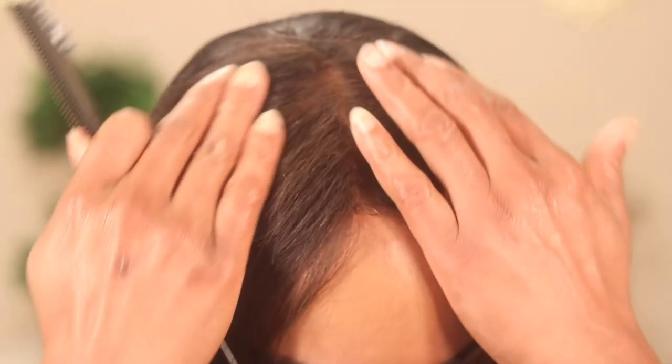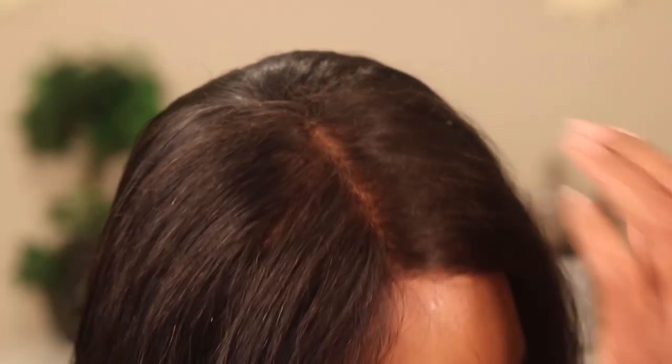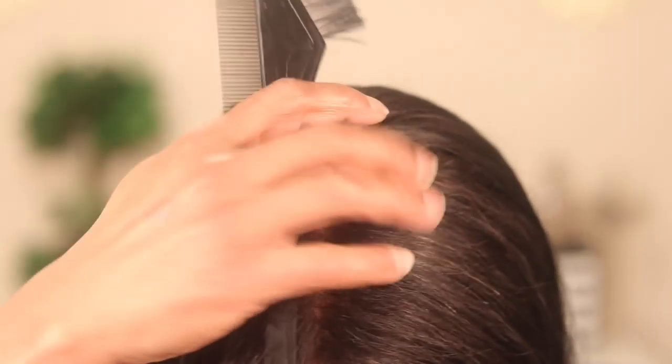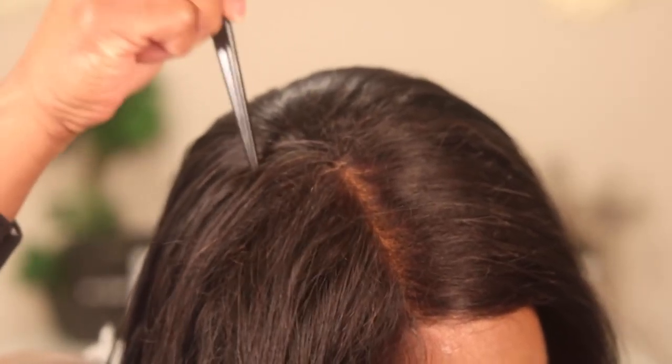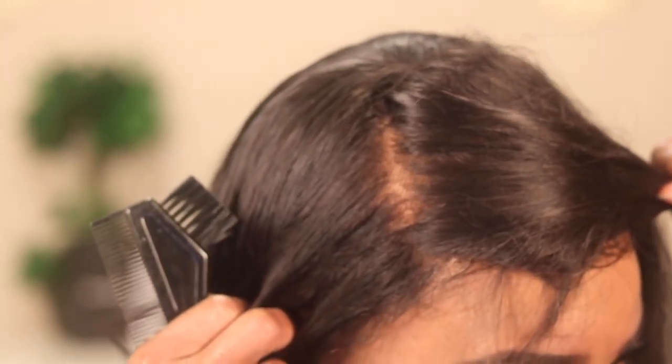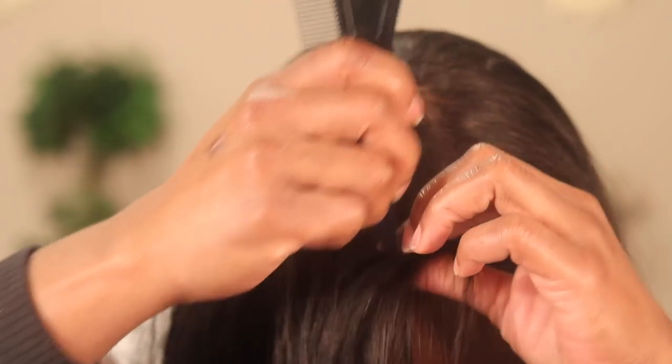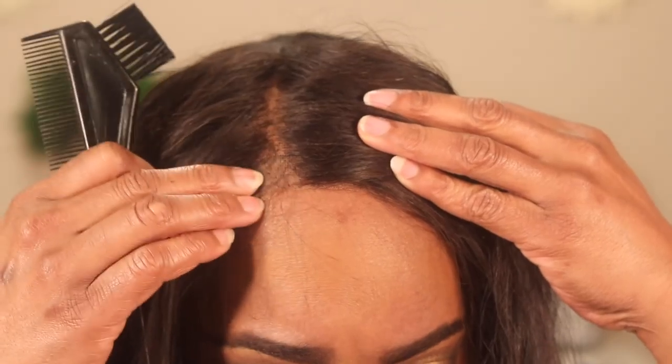Let me show you. You can kind of see here where the bald spots are — there, and then right here is probably the worst area. As you can see, I can still kind of rock it and wear the unit, but not for much longer.